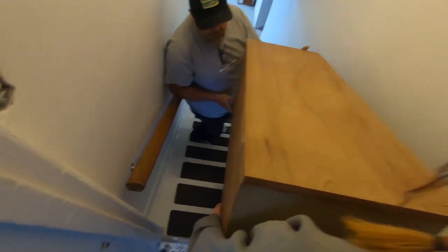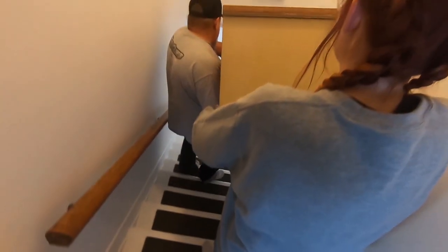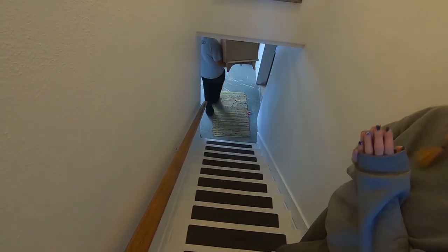You know what? Here he goes. Oh! I got it. The whole thing? Yeah. You want me to let go? Yeah. And that's how girls do it.